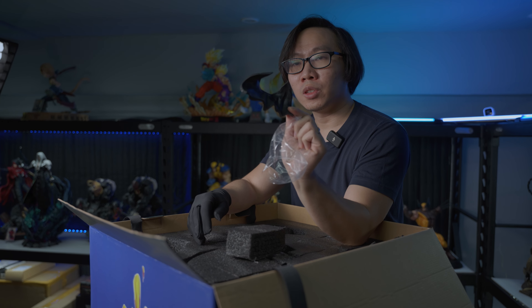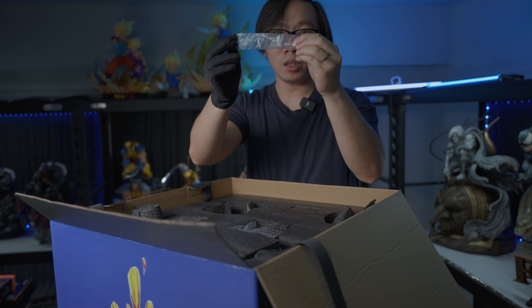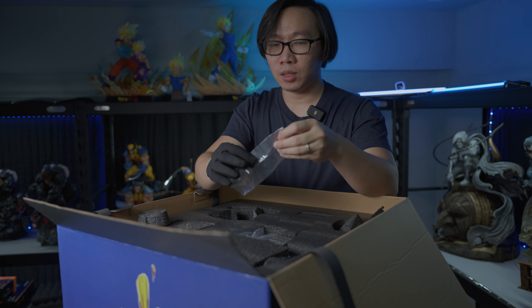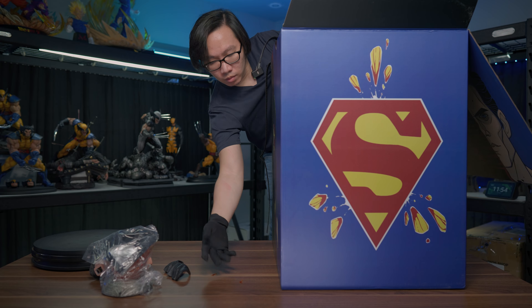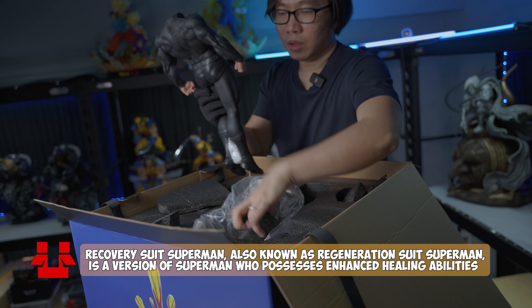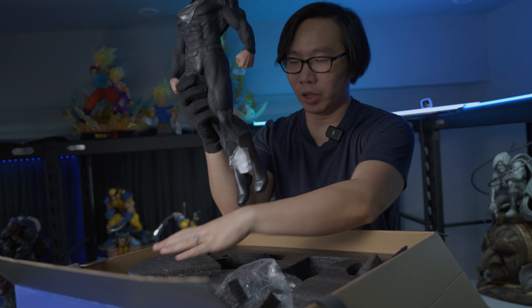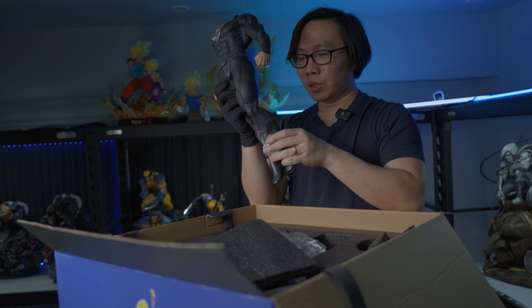I guess this is part of his cape. We have a translucent piece here for his eyes. And finally, we have Superman's body. He does come in one piece, which is really, really cool. And that's it for the first layer.